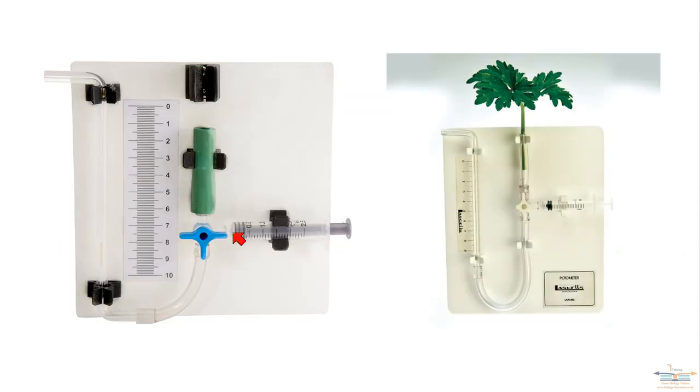Here are two pictures of real potometers similar to the ones we use in the college. The syringe is the reservoir, there's your centimeters scale, and there's the capillary tube that will have the bubble in it. This one has the same setup except it has the cut shoot in the end. These are real potometers and you need to be able to set one up and explain how you set one up.